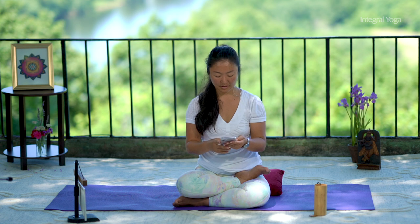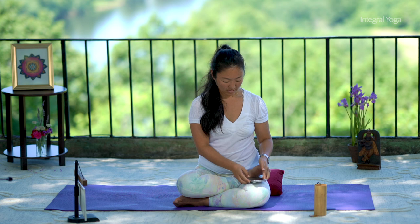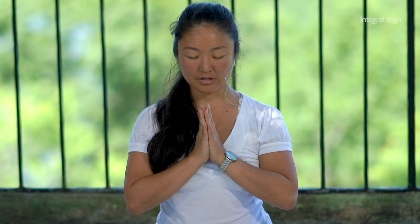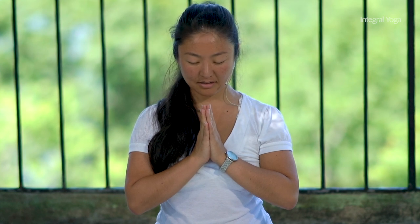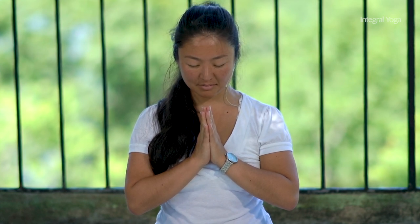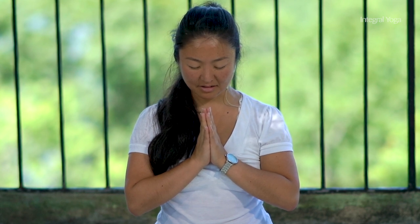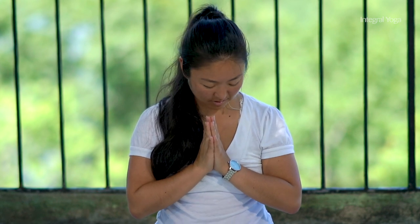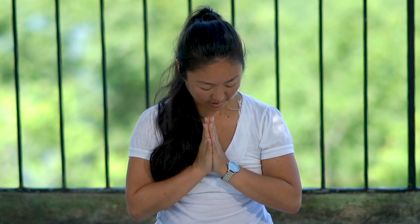Please bring the hands together, find the heartbeat with the thumbs. You may draw the chin slightly in, honoring the wisdom within, the wisdom of the heart. And from here, we'll do the Metta Prayer.